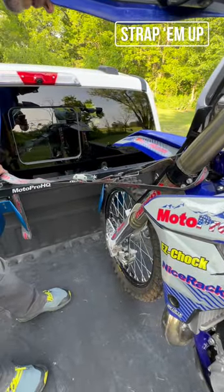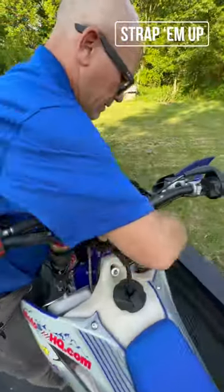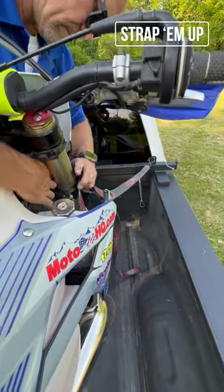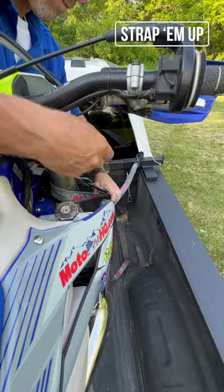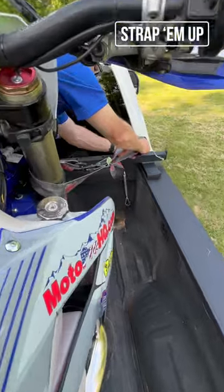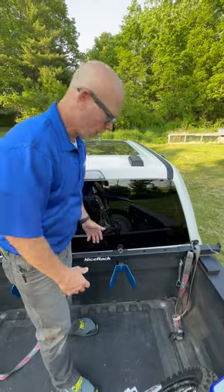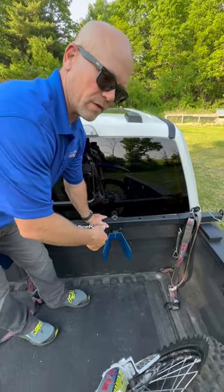Now I'm going to secure the other soft tie on the other side of the bike. The hardest part is getting the strap behind the number mask or the headlight. Then I'm going to do a little strap maintenance and tuck this strap into the safety hook.